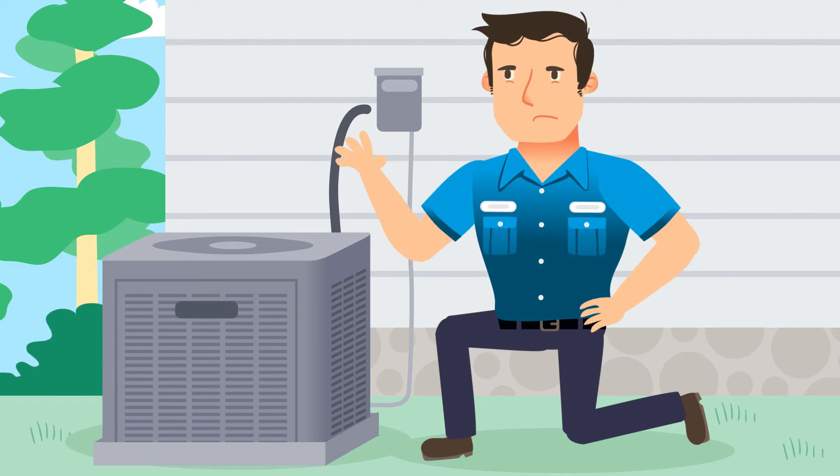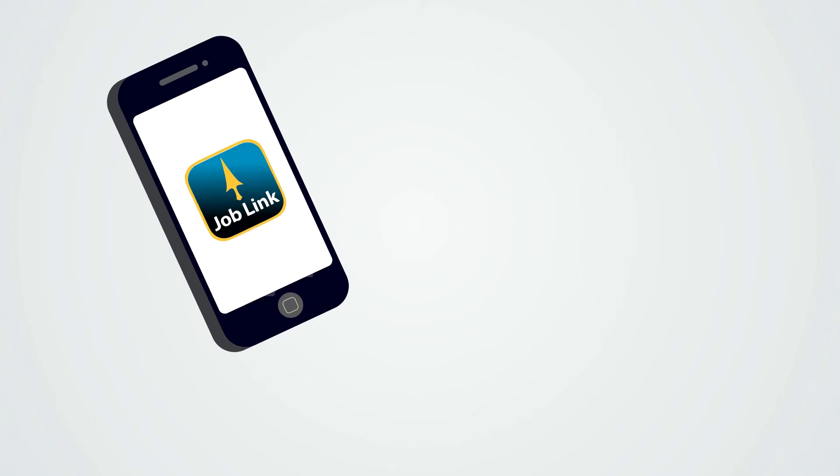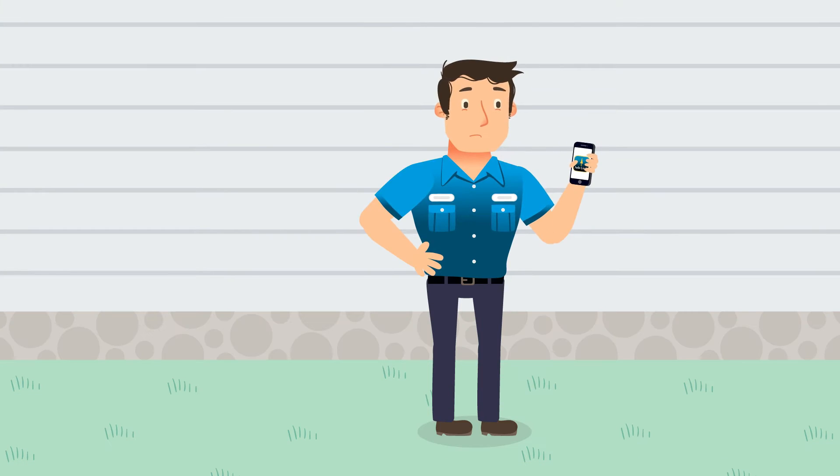But to do that consistently, you'll need the most advanced tools. Introducing the JobLink wireless system from FieldPiece Instruments — a system that will blow your mind.